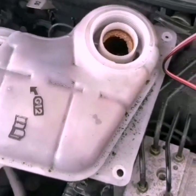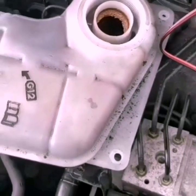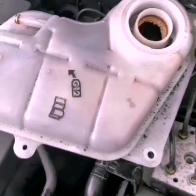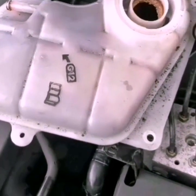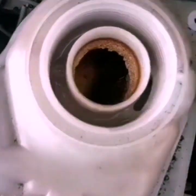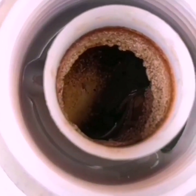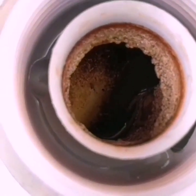Dear friends, this is a 2007 model of Skoda Superb. This is a diesel variant. We will use a gas supply.